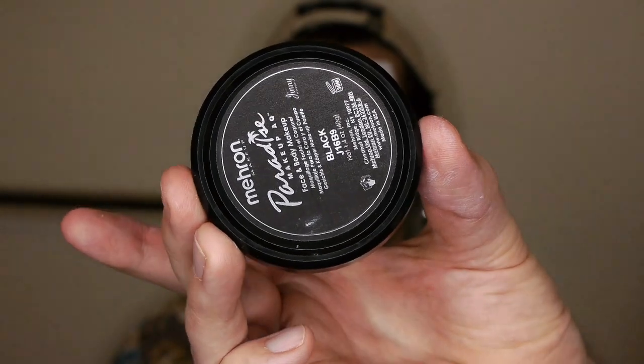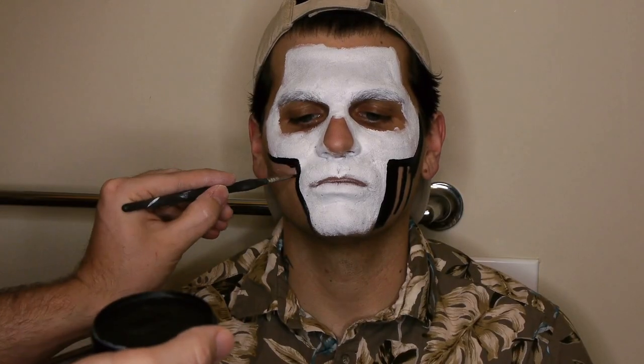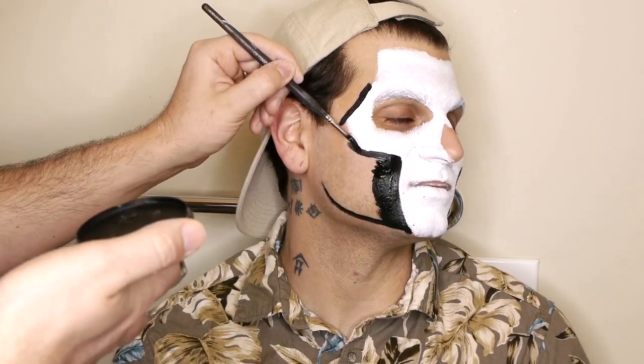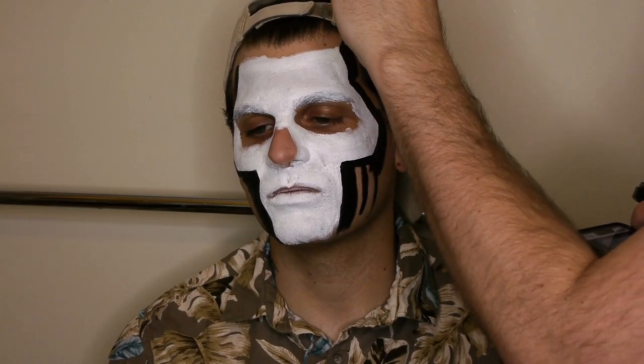Next, apply black water-activated makeup along the outer edge of the central skull shape. I used Meron Paradise Black. Pull the black out into the face and define the edge with flat, clean strokes. Fill in the central nose shape with black as well.